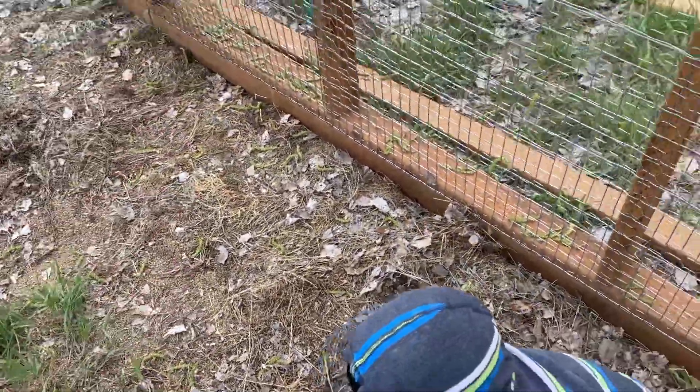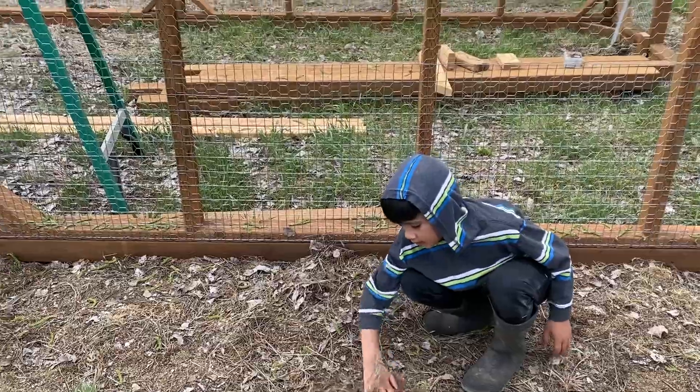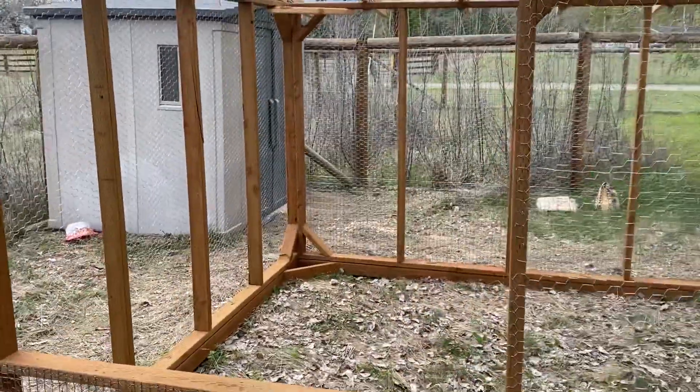So there's net all around so nothing can dig under. And here's the best helper — Zion! Zion, what are you doing? Don't pick it up, please leave it there.